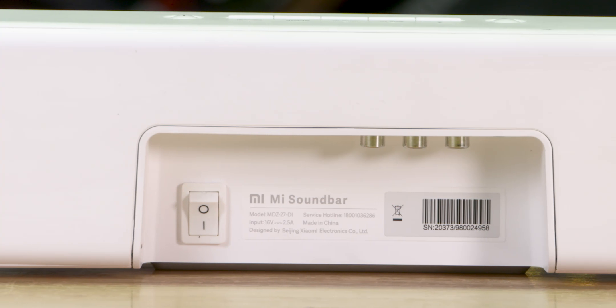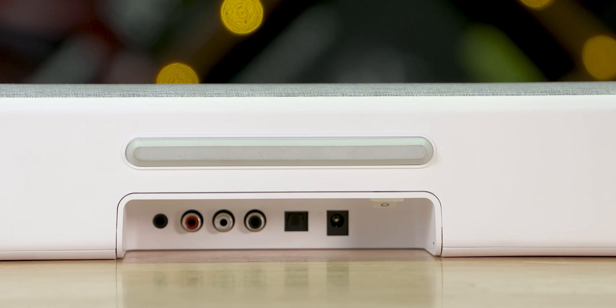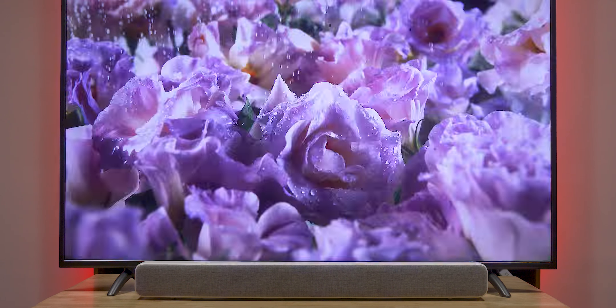There is an aux port, a line-in connection, a coax option, an optical-in option, and that is the power. So you have a dedicated power switch. At the bottom, you have three rubber feet. The overall design is solid.